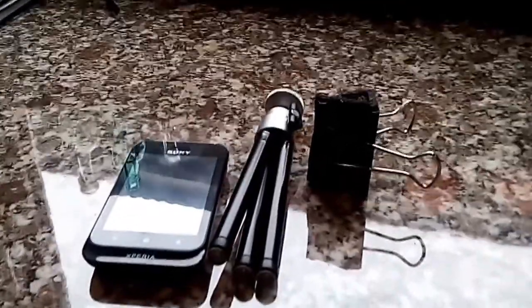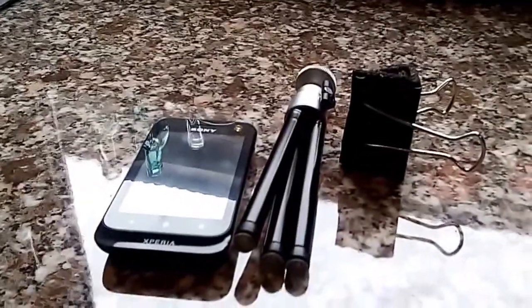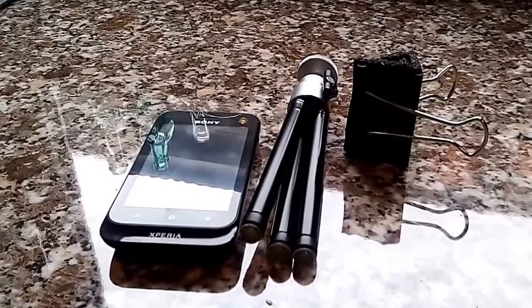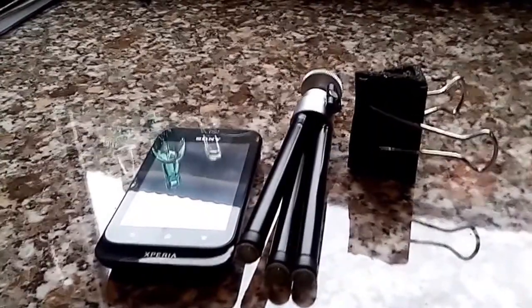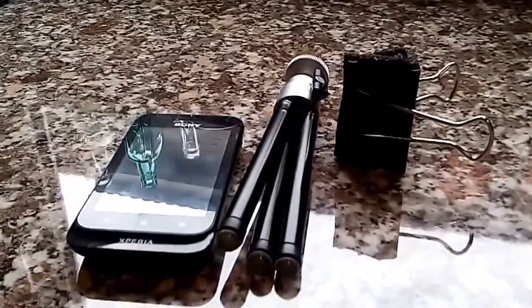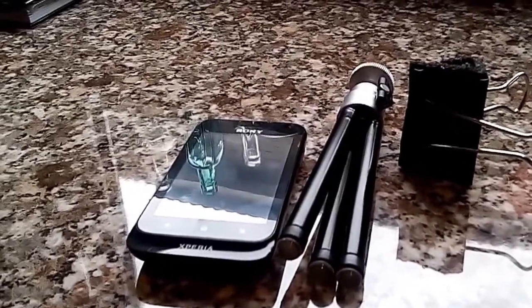Slight change of subject today. I recently got this new smartphone and it can film in HD, so hopefully this will come out in HD. It occurred to me that it's better than my bridge camera, and I'm more likely to have it on me, so it's better to do new video recordings with this — but I need it to mount on a tripod.